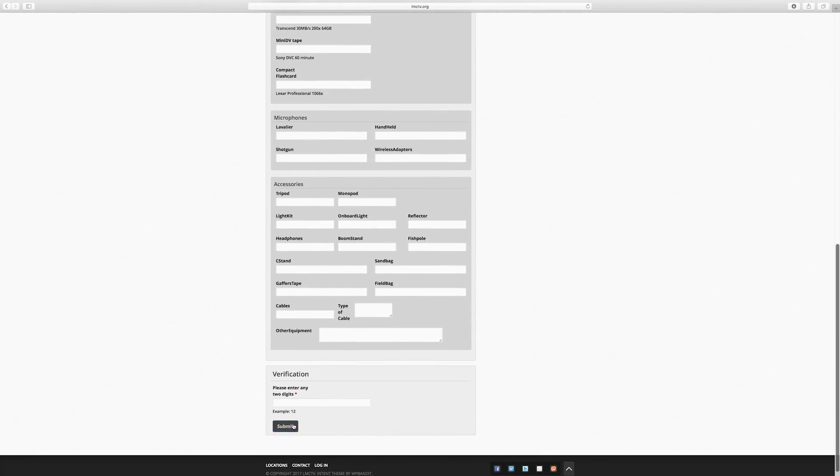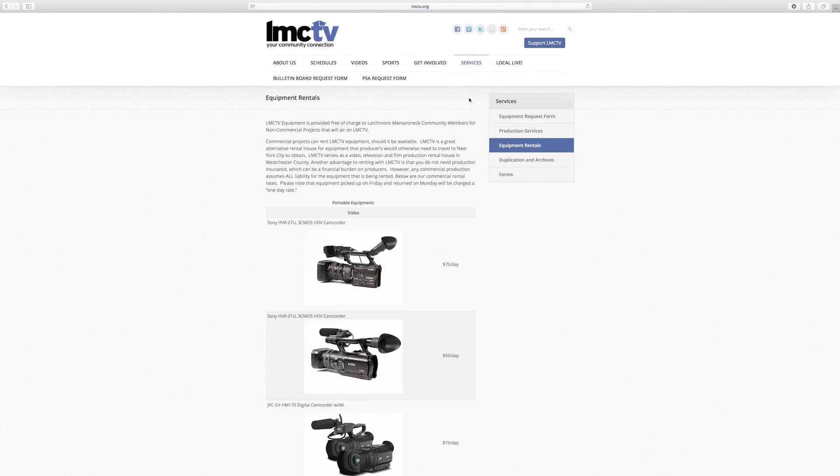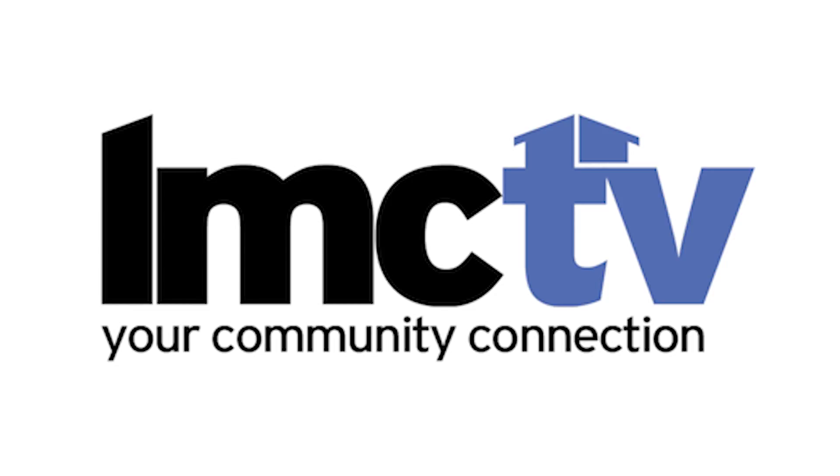Not sure which equipment you need? Equipment rentals in the service bar will show you exactly what we have. You can always email us with questions. It's all a click away at lmctv.org. Thank you.